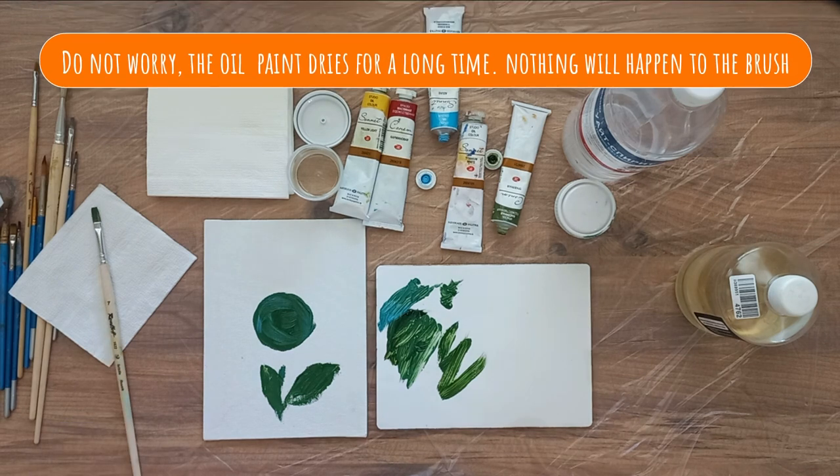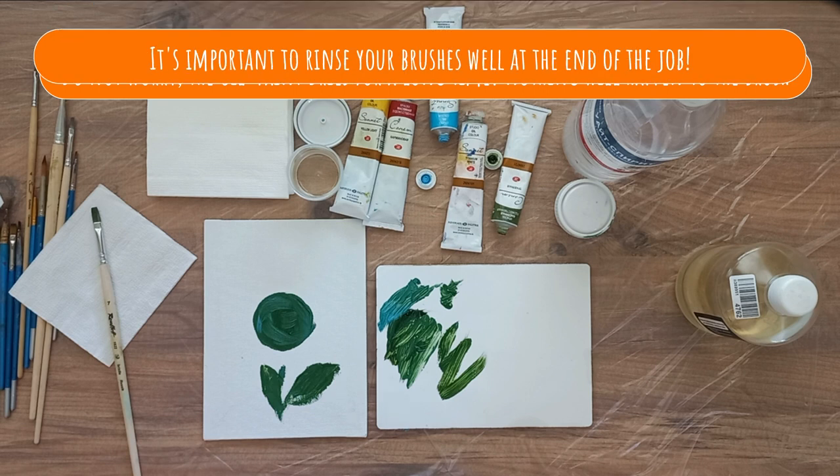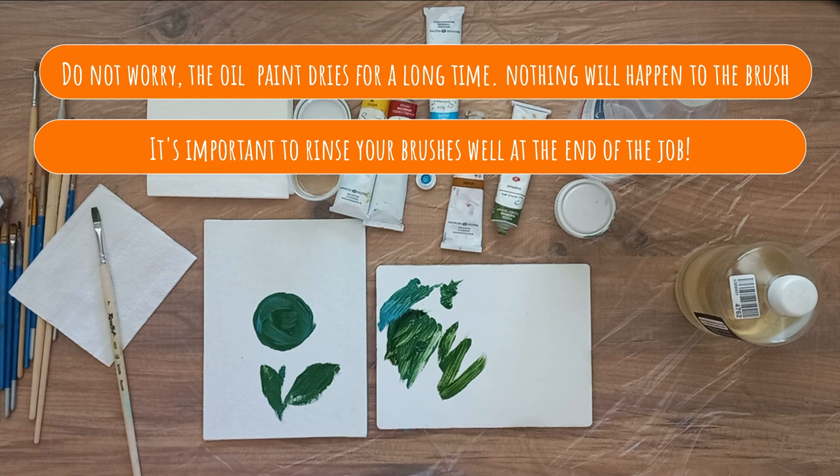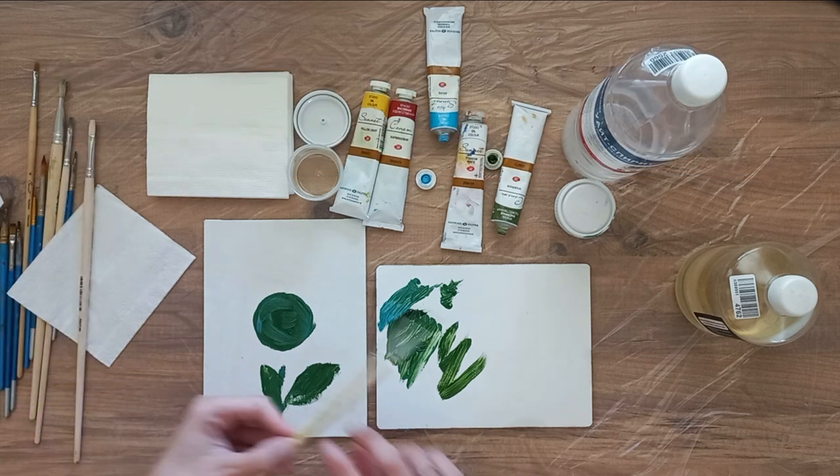Don't worry, the oil dries for a long time. In a couple of hours that you work, nothing will happen to it. The main thing is to wash it well afterwards. However, I decide to continue painting with this brush anyway.